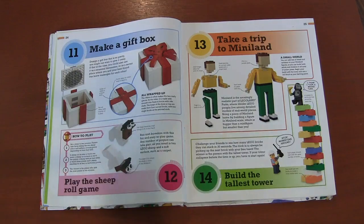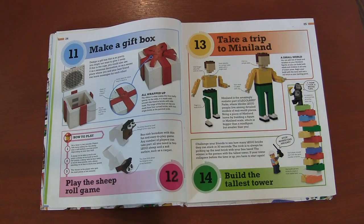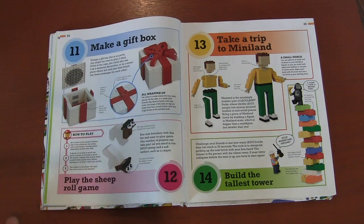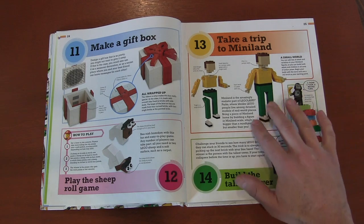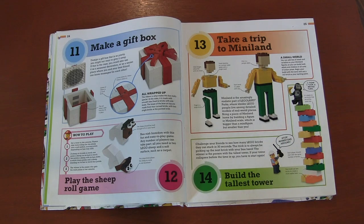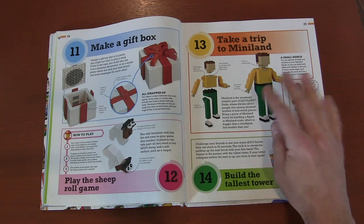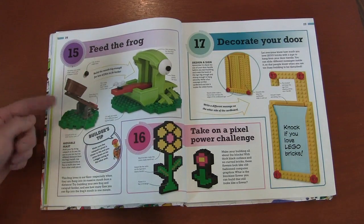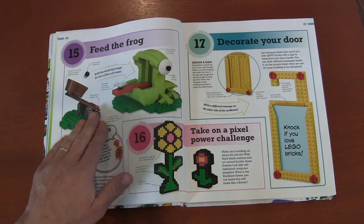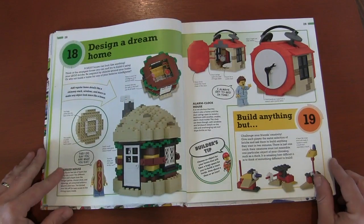Making a gift box — you're going to see lots of different box designs and styles here, like a fun one with a ribbon. The rolling sheep game uses gravity and the different weights of Lego pieces to play a game. Take a trip to Miniland — these Miniland characters are very big in Legoland, and they actually show you how to build them, so if you're into Miniland characters, day 13 is going to be great. Build the tallest tower, see how much you can stack. There's a little cup where you try to get something into a frog's mouth through a lever system. Pixel images, a door hanger, lots of fun stuff.